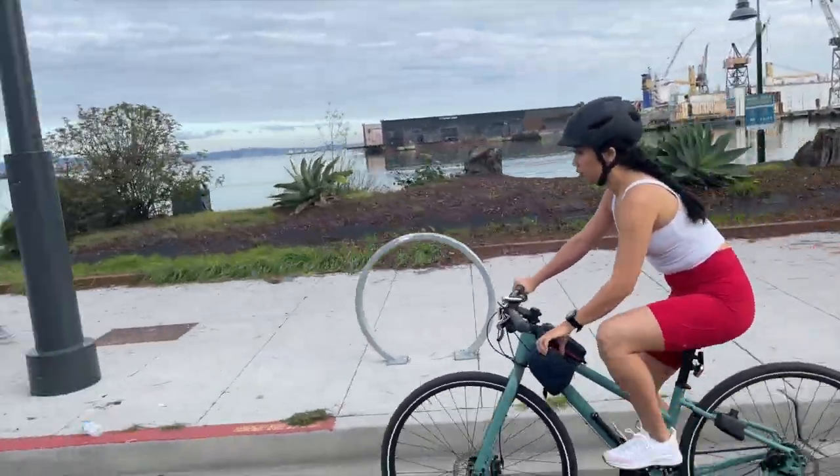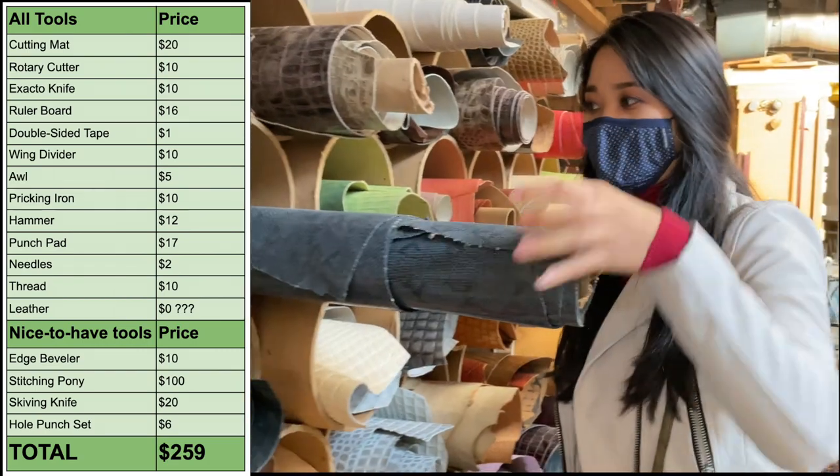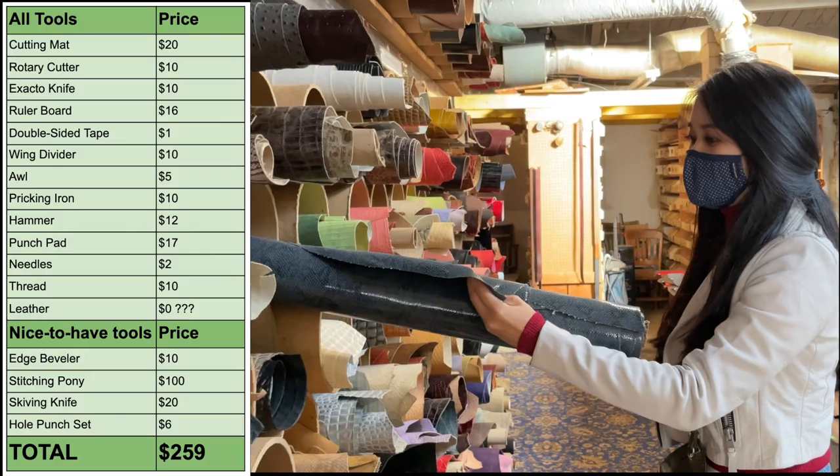I'll link that video in the cards if you want to check it out. If your first few projects go well and you're willing to spend more money, you can buy all the tools I mentioned for $259 and take your hobby to the next level. Those are all the tools that I use for my leatherworking projects. I'll make sure to list and link everything down below. Thanks for watching!